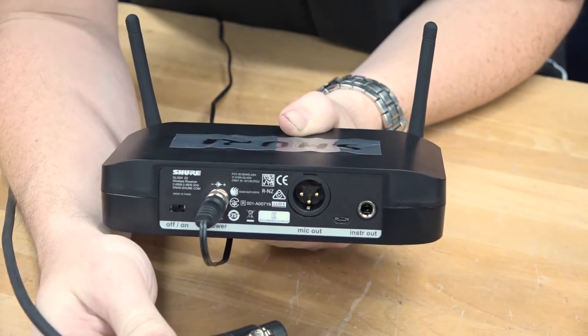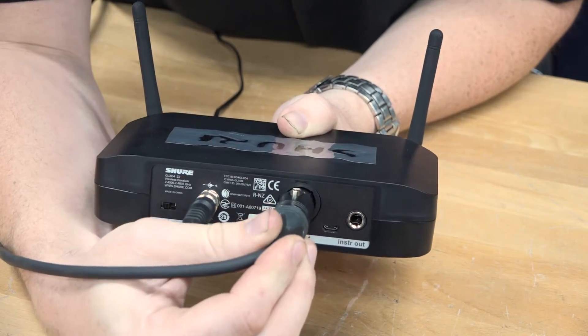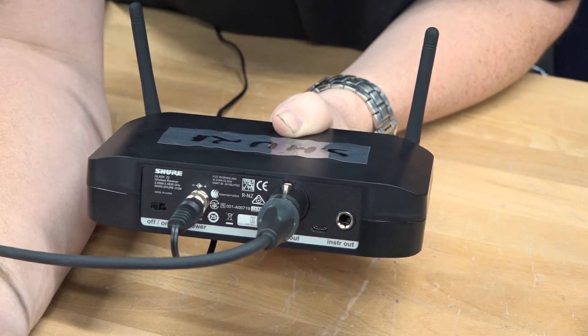The last step is to plug the receiver into your mixer of choice. This is done via the XLR output on the back of the receiver.